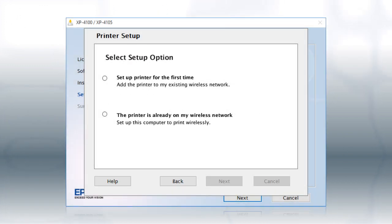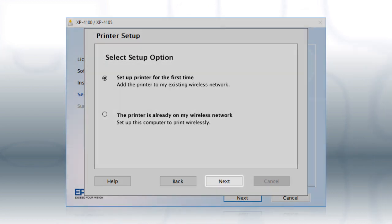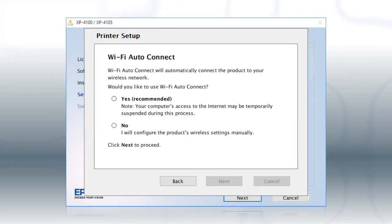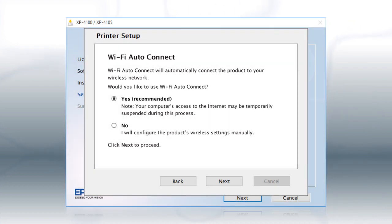At this screen, select Set up printer for the first time and click Next. If the installer is able to detect your wireless settings, you see this screen. Select Yes and click Next, then follow the rest of the on-screen instructions. The installer will automatically connect the product to your network and your setup is now complete.